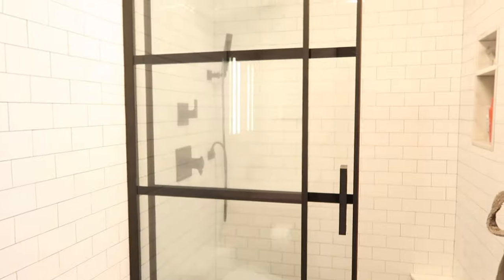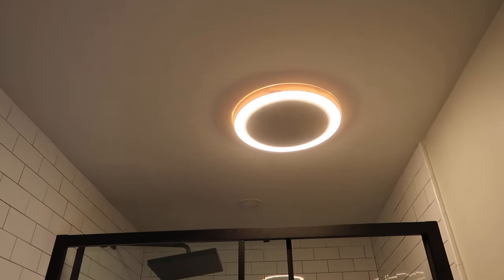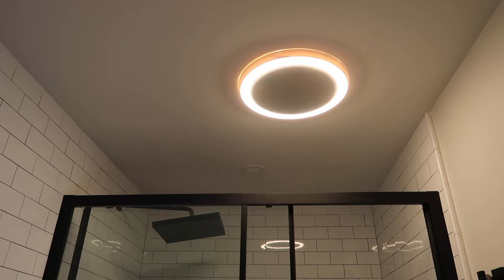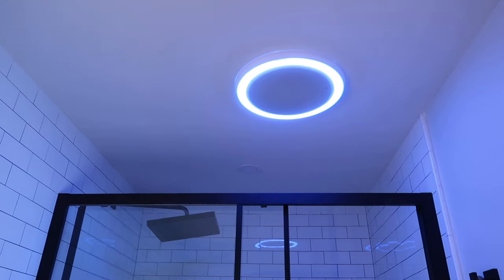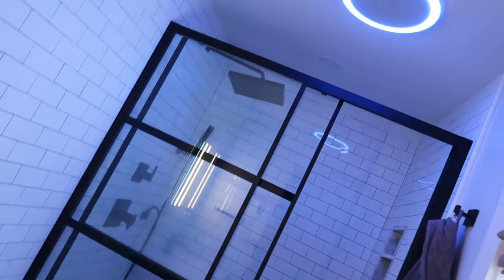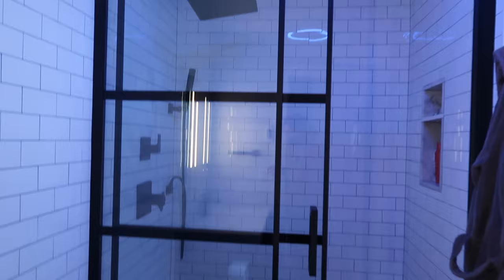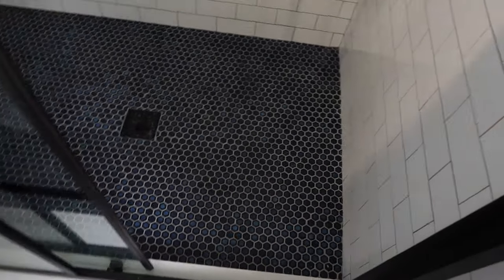Here we have this light which Dave totally bought at Home Depot on a whim. It actually has a speaker in it, a fan, and a nightlight — two different types of nightlights. Look how cool it is, it's like a club in here!